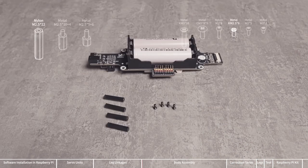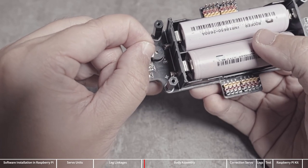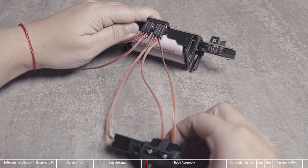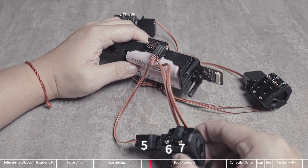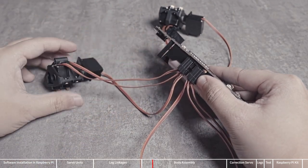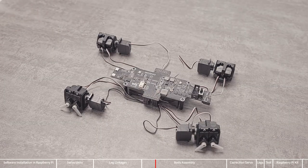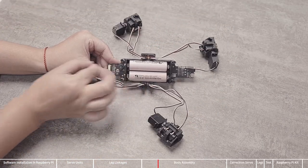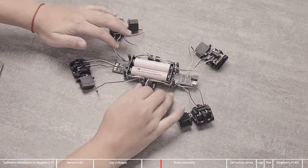In this way, the four sets of leg links are assembled. Next, assemble the body and use KM2.5x6 screws to fix the nylon column to the drive board on the side of the batteries. Remove the sticker on the buzzer. Place the servo units as shown in the frame and connect the servo shown in the frame to the drive board. The wiring of the servo is regular, and the farthest servo is connected to the port closest to the edge. The corresponding number is also marked next to the servo port, so you can wire according to the number. Arrange the servo wires and pass the wires of the two servos in the swing group through the gap between the battery box and the nylon standoffs.